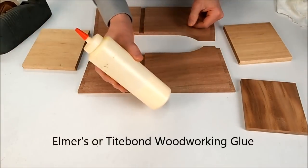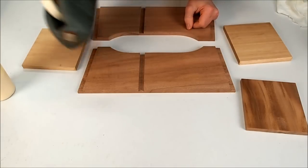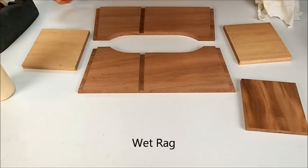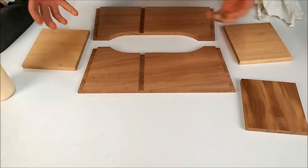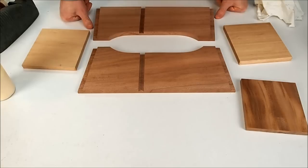You're going to want some woodworking glue, some masking tape, a wet rag, and if you're going to clamp this up have your clamps nearby. If you're going to use a heavy weight like I'm going to, you want to have that handy.